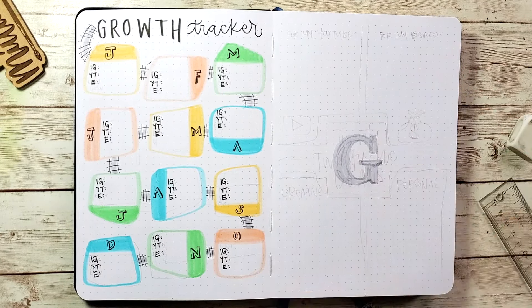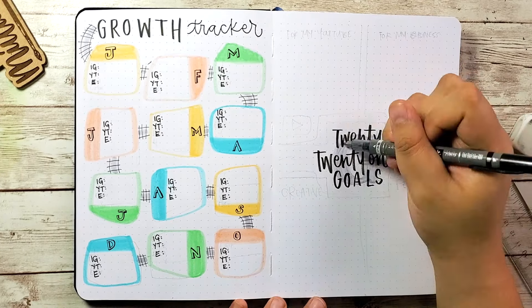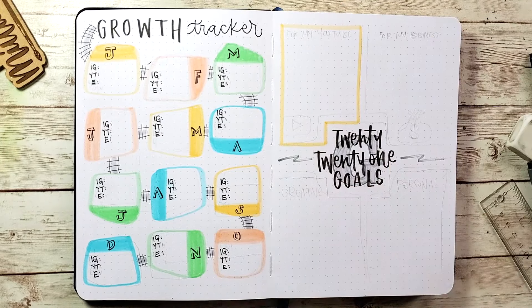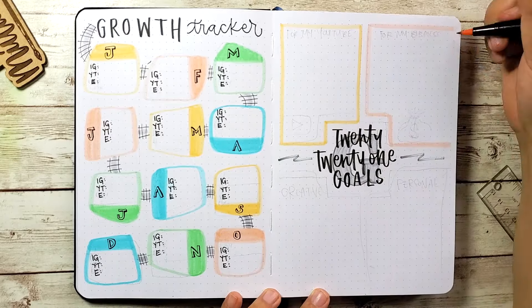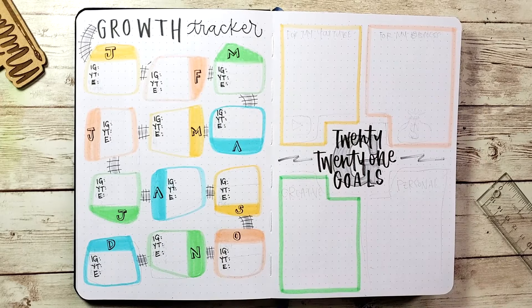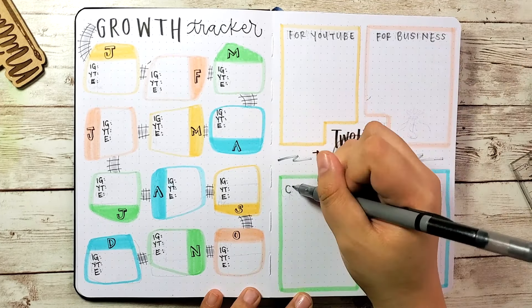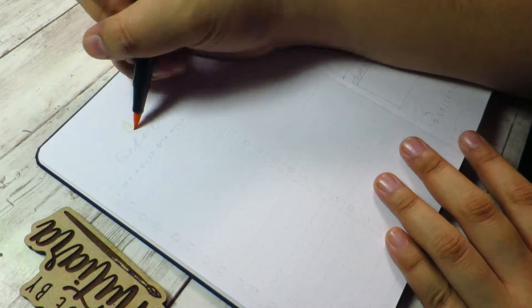On the next page I'm tracking my goals for 2021. This is a bit of a fail — I thought having the alphabet at the back would look good but it's not visible after I wrote in 2021, so no point. But never mind. The four areas I'm setting goals for are: number one, my YouTube channel; number two, my Etsy shop and other income streams; number three, my creative goals and skills I want to develop; and finally, my personal goals.